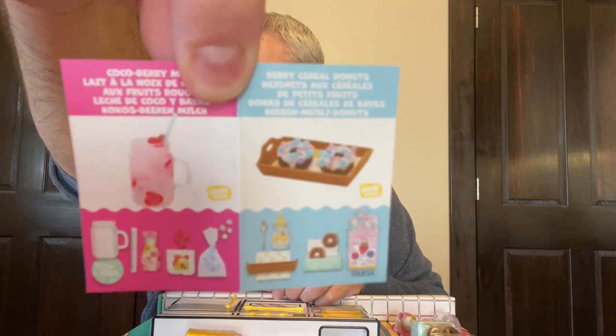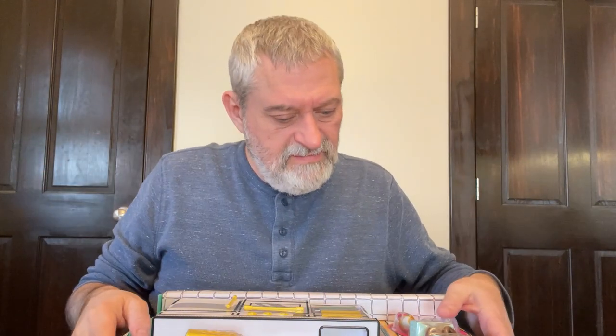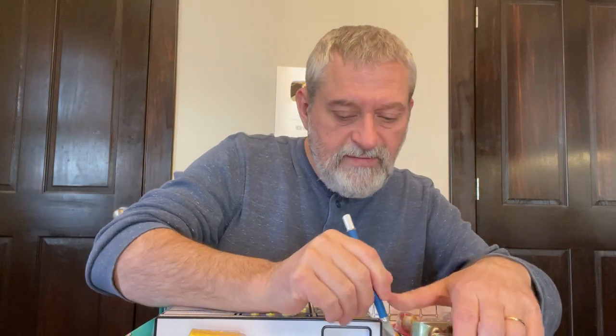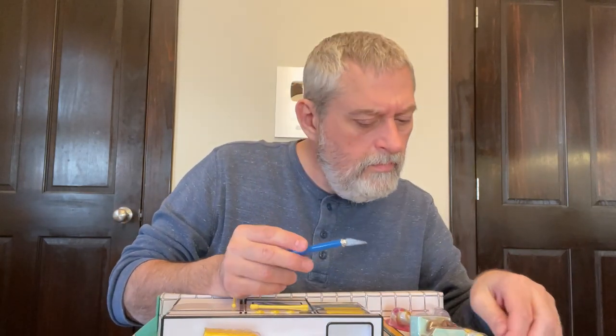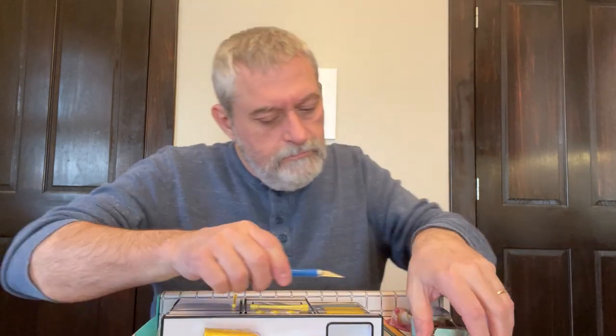It looks like a smoothie and donuts — yeah, smoothies and donuts. The kitchen set itself is pretty cool. It's all taped up, so there's lots of tape to cut here. I'm being very careful but you've got to get this plastic started and it does not want to start.